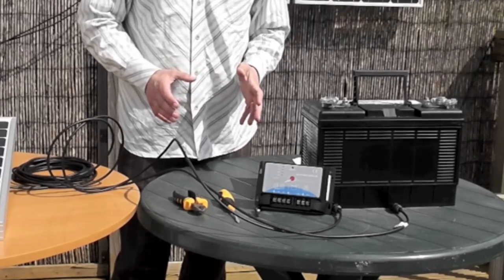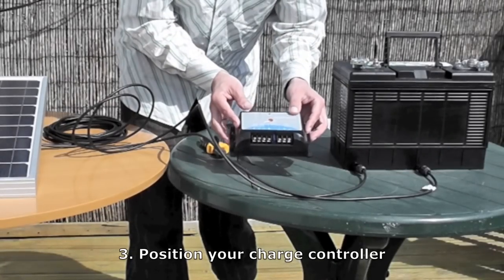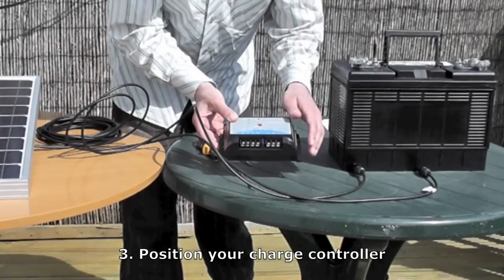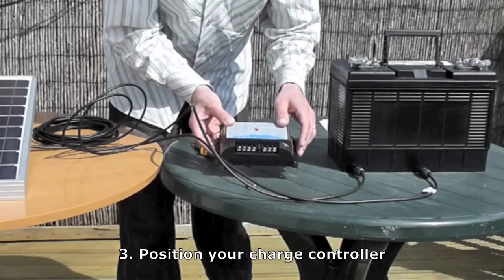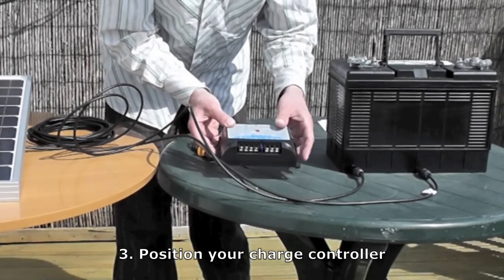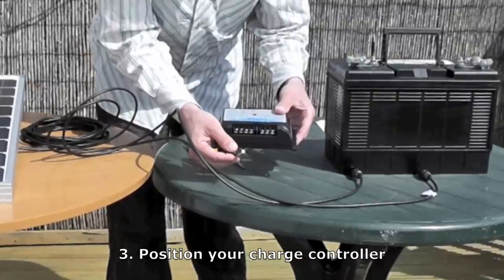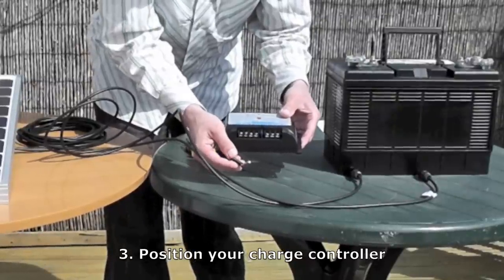Then you have to decide where to put your charge controller. You can mount it very easily by putting screws through here. The most important thing is that it's within about a metre of your battery, and that it's somewhere about the same temperature as your battery. This is the temperature sensor here, and that tests what temperature the battery is at and charges it accordingly.